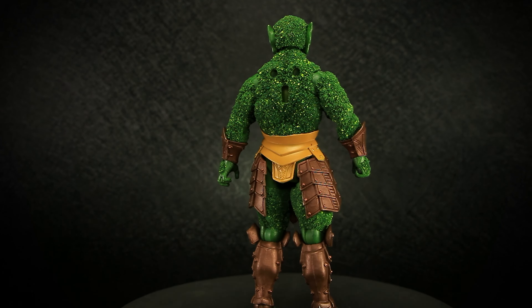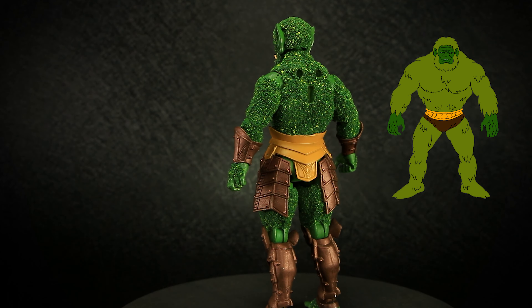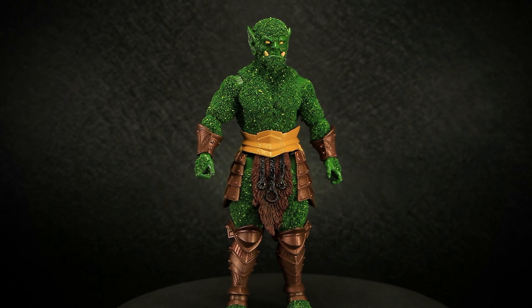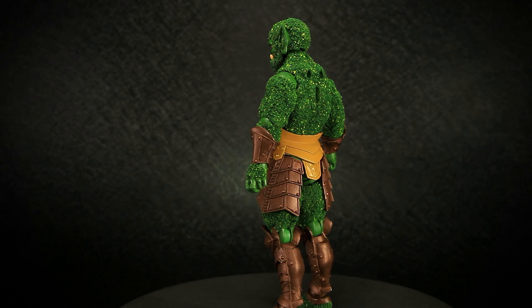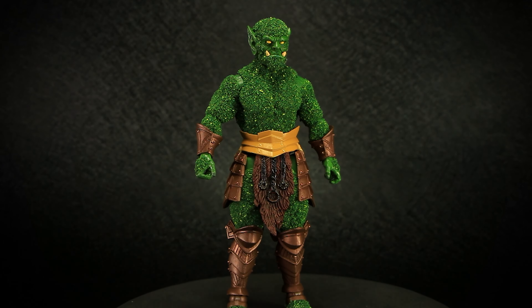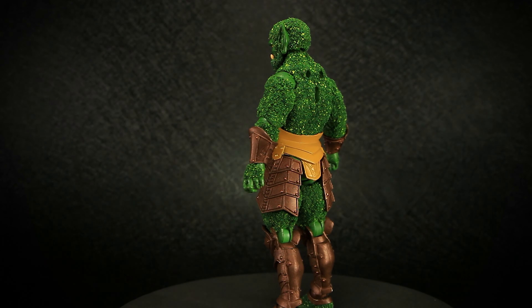4 Horsemen Studios continues its homage to the Masters of the Universe with its exclusive convention figures inspired by the show's characters. This figure is inspired by Mossman, a man made of moss with the power to control all plant life. The Mythic Legions version, Bryophytus, is an orc with the power to absorb and use the power of all plant life around him. He serves as a protector of the hidden lands called the Swale, deep in the territory of Xylona's Flock. Bryophytus serves as the prime example of keeping peace and order in a strange land of rarely seen creatures in the outside world.